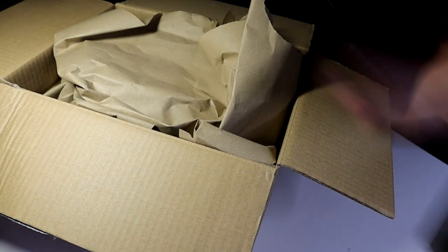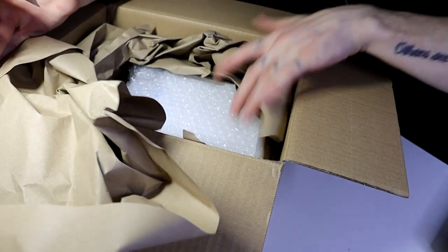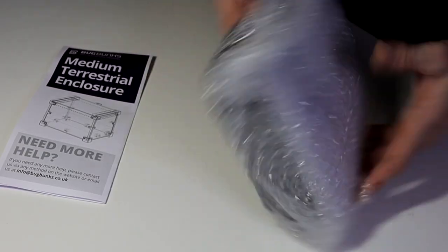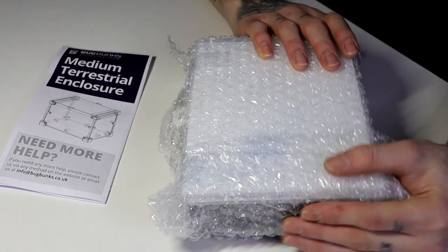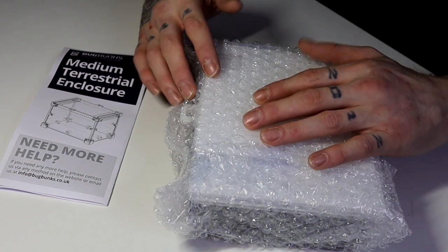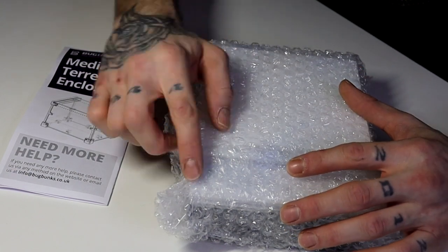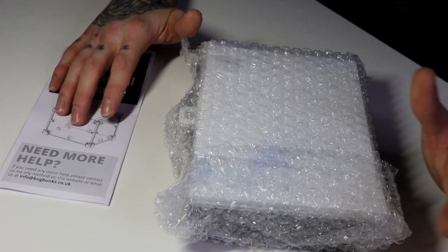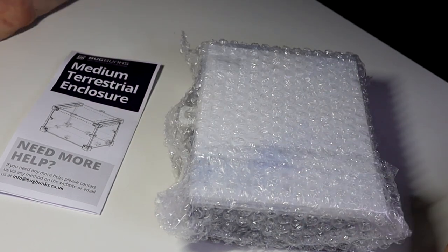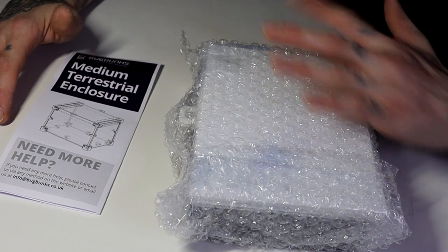First of all you can see it is packed very nicely. We've got some instructions and bubble wrap. The enclosure is here flat-packed and bubble-wrapped. It was packed very nicely with packing paper. I can see already the acrylic has the protective plastic over it. I'll get everything out, remove the plastic, and then we can dive straight into building.